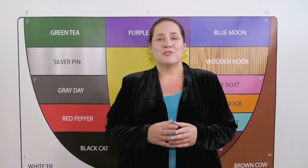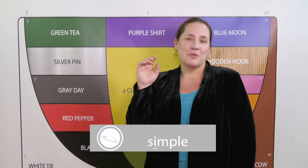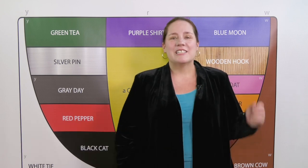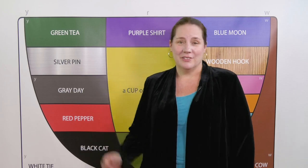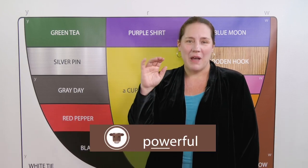Whatever the word, ask yourself two questions: where's the stress and what color is it? It's simple — Silver pin — simple. It's effective — Red pepper — effective. And it's powerful — Brown cow — powerful.